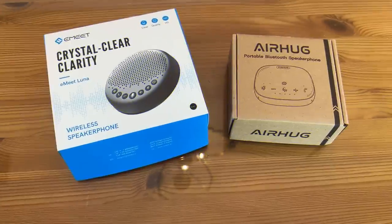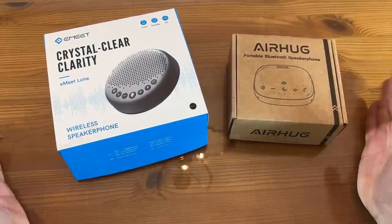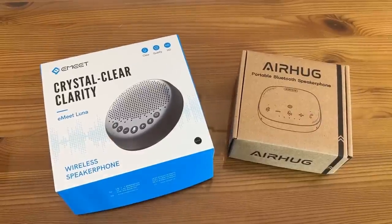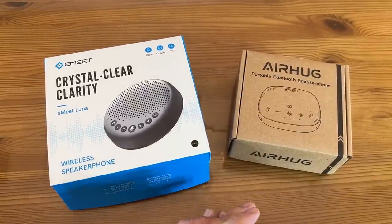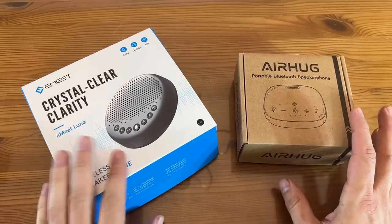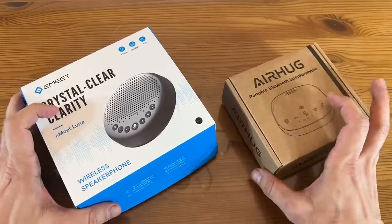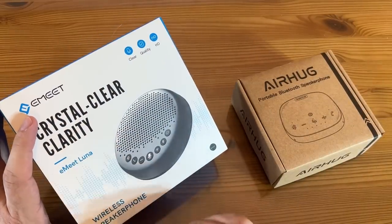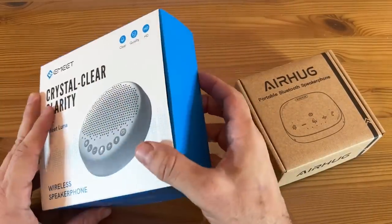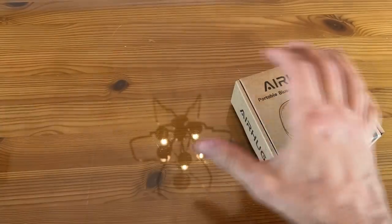Now let's go ahead and show you the up-close portion of the video — both fantastic devices. Let's go ahead and take them out of the box. You're going to see the side-by-side comparison: it's the E-Meet Luna versus the AirHug portable Bluetooth speaker. The AirHug box is a bit more sizable with a nicer design. The E-Meet Luna box says crystal clear clarity, wireless speaker, clear quality HD — pretty fantastic.